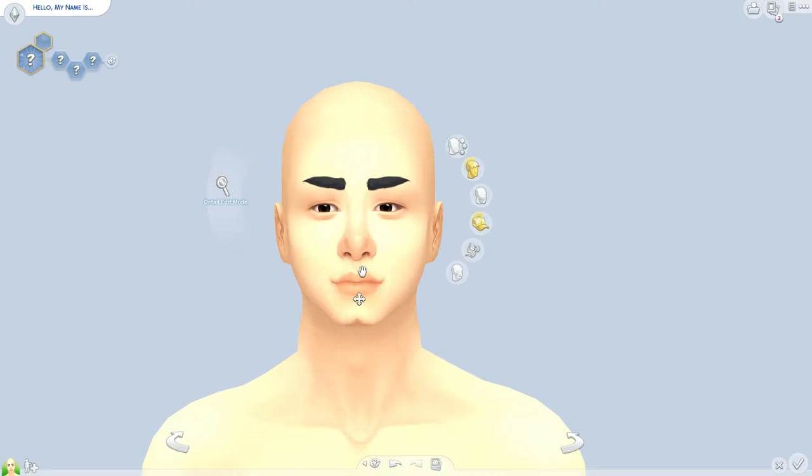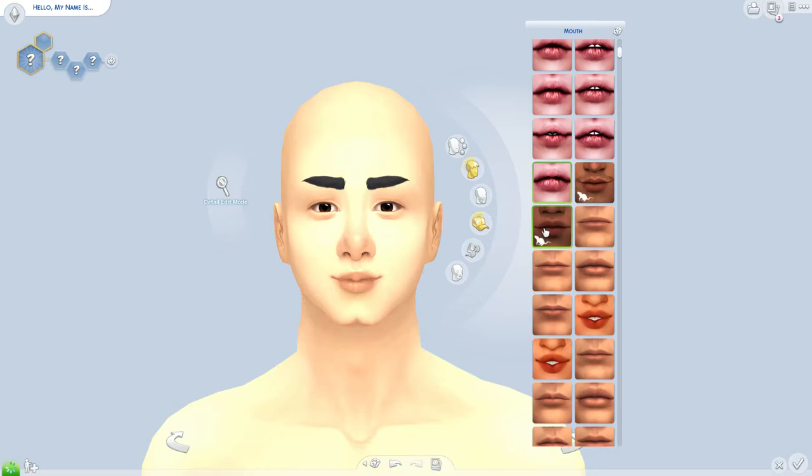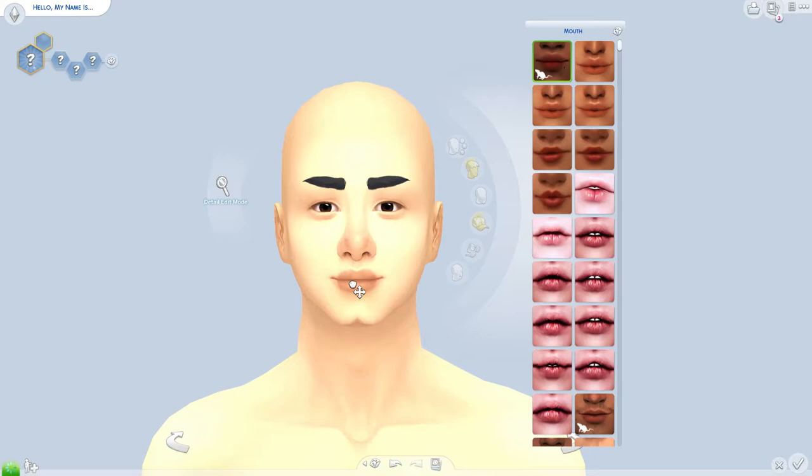Then I go up to my lip presets and scroll through to see which one I'm into at the moment. The one I've been using a lot lately — I think I'll throw that on him. I pull their lips all the way out because I love my sims having wide, full lips. Maybe it's because I have full lips in real life, so I just love giving my sims full lips too.